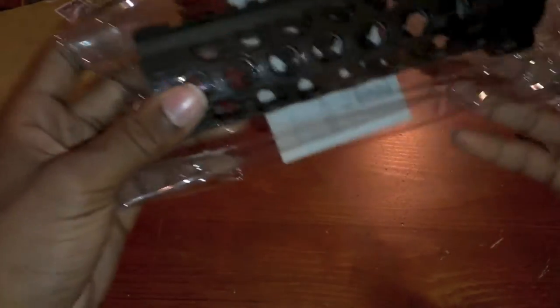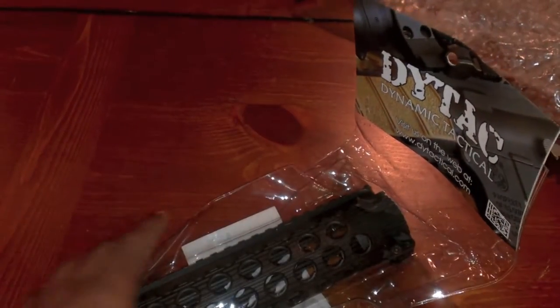Hey, where are my rail sections at? It did not come with any rail sections at all. Oh well. Alright, this is the Troy TRX battle rail. I got it for 47 bucks. Mad Bull is 100. So there's an obvious reason why I went with the Ditex and not the Mad Bull.